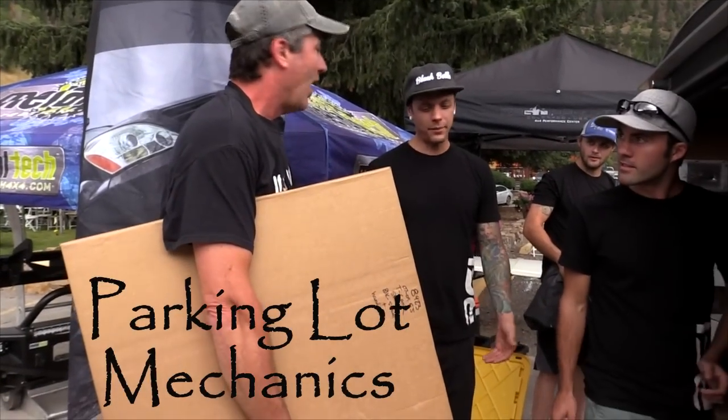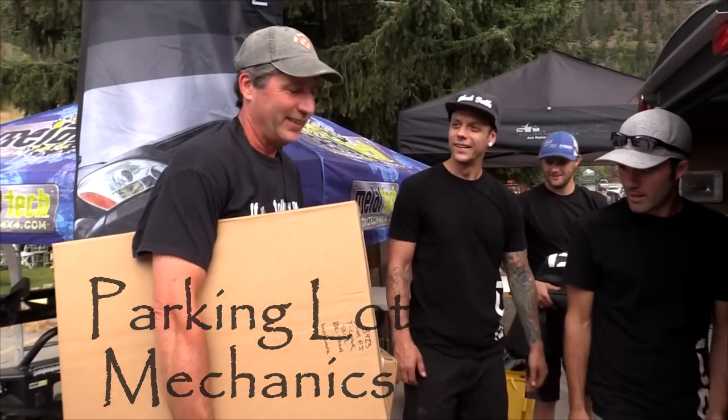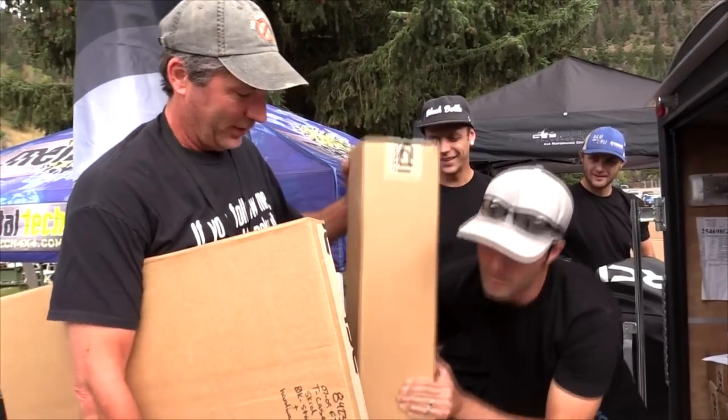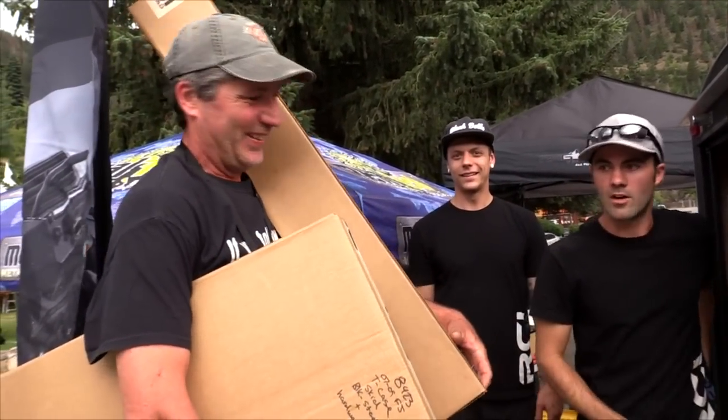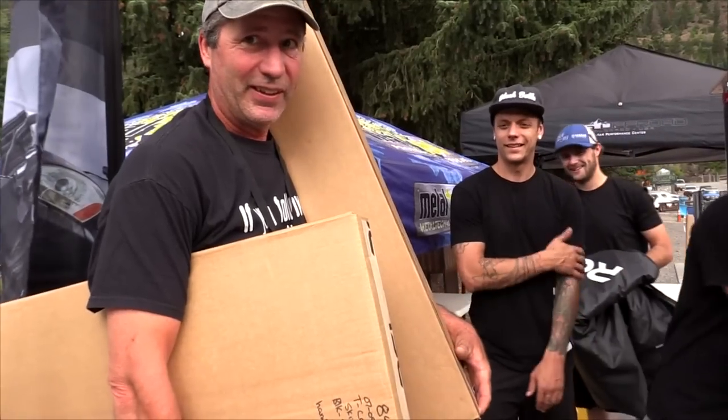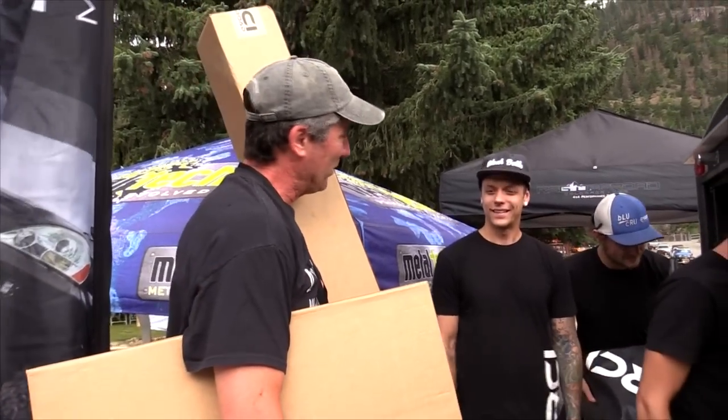The nice people at RCI Off-Road brought us a transfer case skid to the FJ Summit. Can I throw it on your shoulder or something? No, I'll get it. No, I got it. Look at me — yeah, on camera. On camera, you're a tough guy. I'll make it around the corner, I'm thinking.